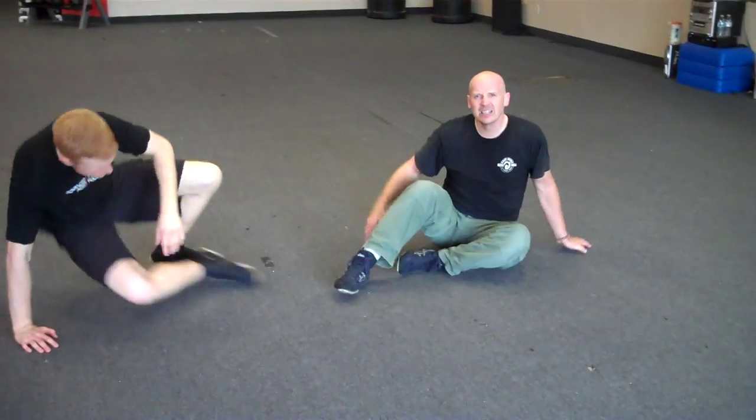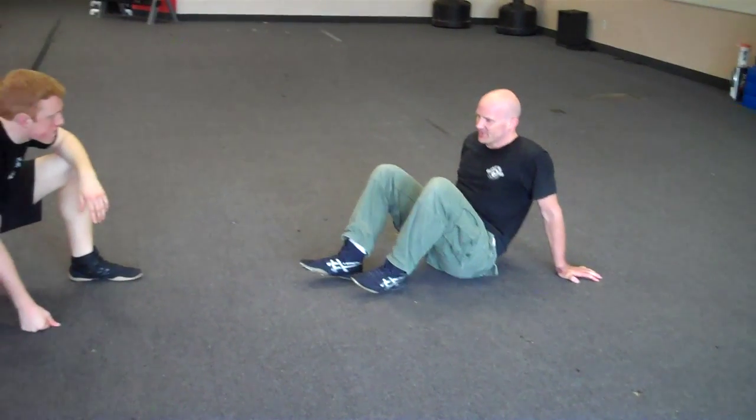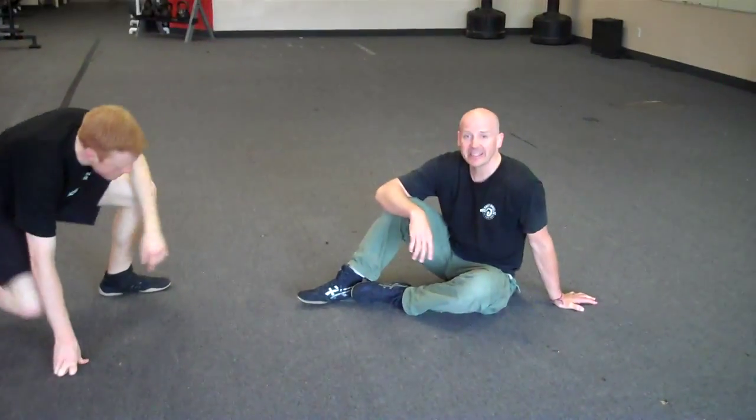So it's pretty simple. That is the donkey kick.